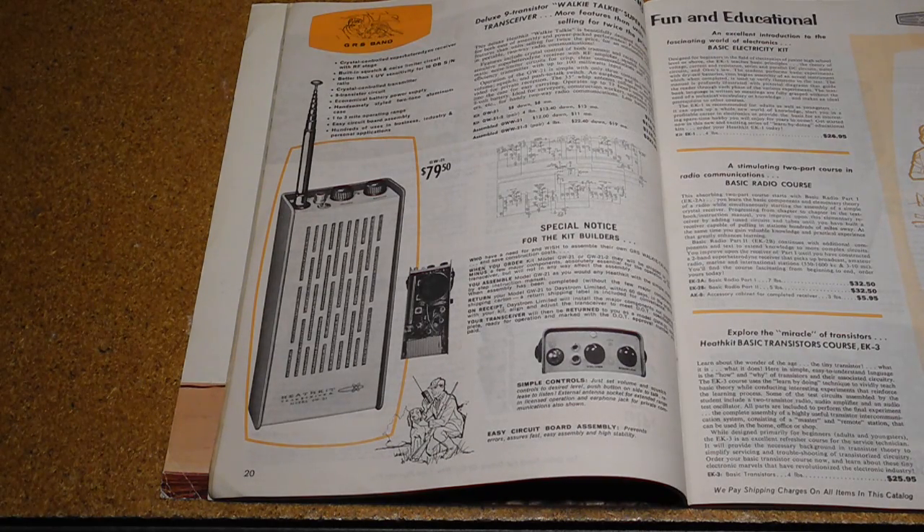As far as I can determine, this was only offered for the Canadian model, and I've only seen it in one 1964 catalog, so it may have proved not to be cost-effective and was discontinued.